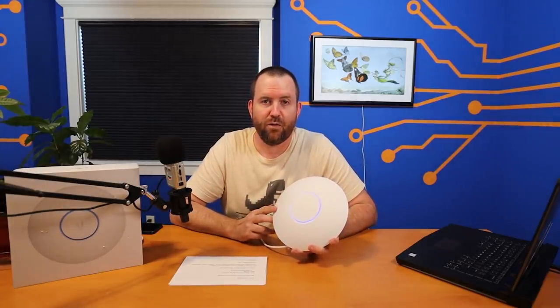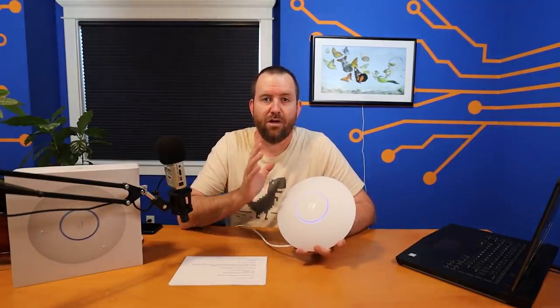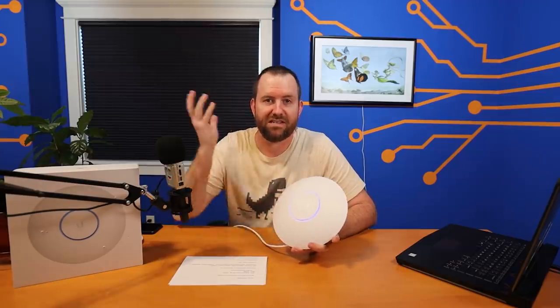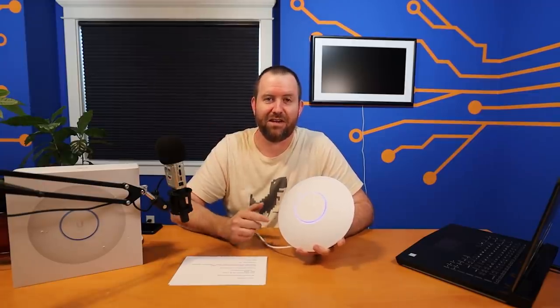The U6LR supports 300-plus concurrent clients, though that's the theoretical maximum in a perfect environment. In practice, you'd never want to plan for 300 clients on one access point — you'd want multiple access points for redundancy, because one access point going down with 300 clients connected wouldn't be a good day for an IT administrator.